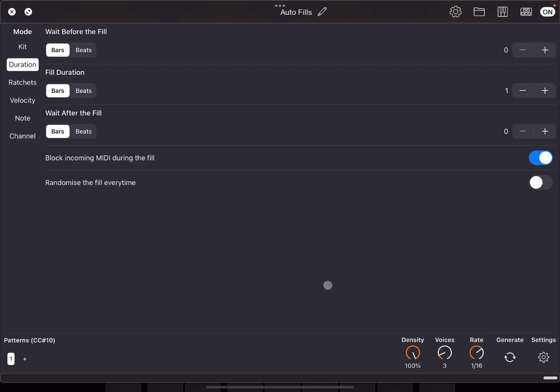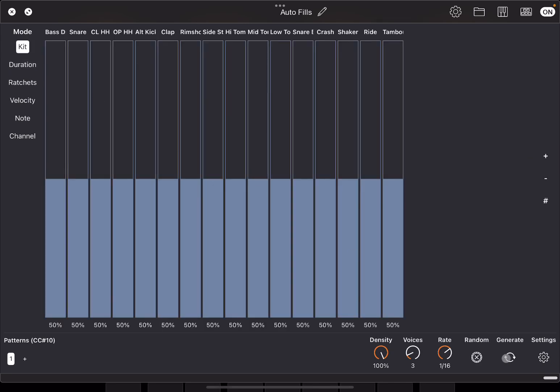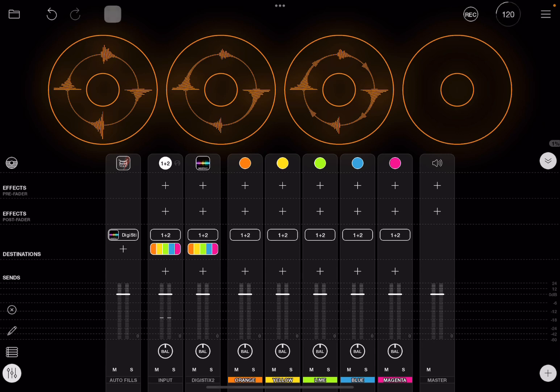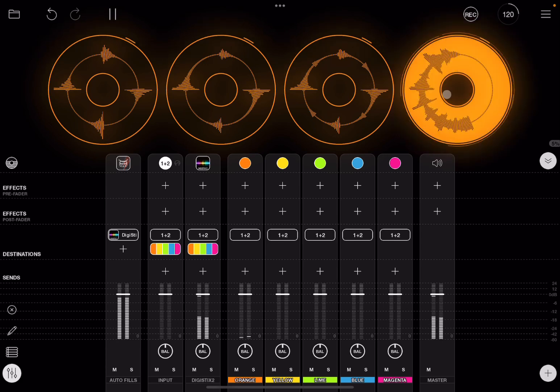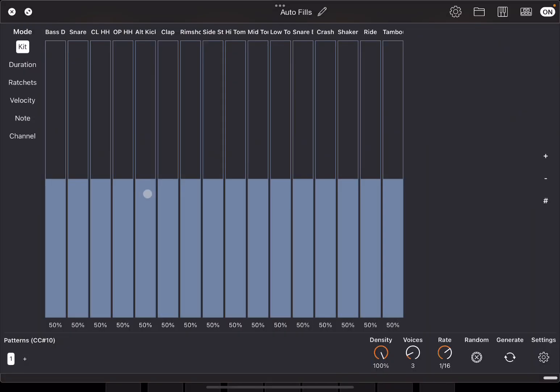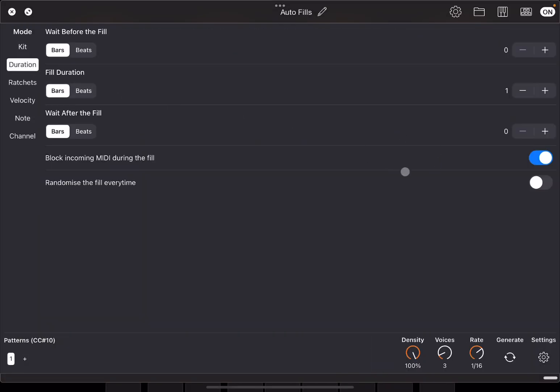Now go back to the kit, click generate to generate a pattern, then exit and click play. That is the Autofill generated by Autofills, which is driving DigiStick 2. Let's click on the fourth clip to record it. You can see the record pause — click and hold to clear that clip first. Go inside Autofills, check duration settings: wait before fill is zero, fill duration is one bar.